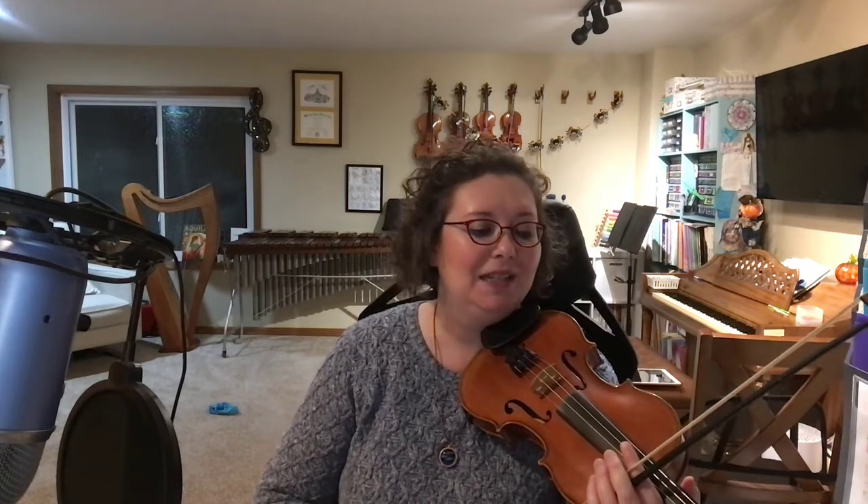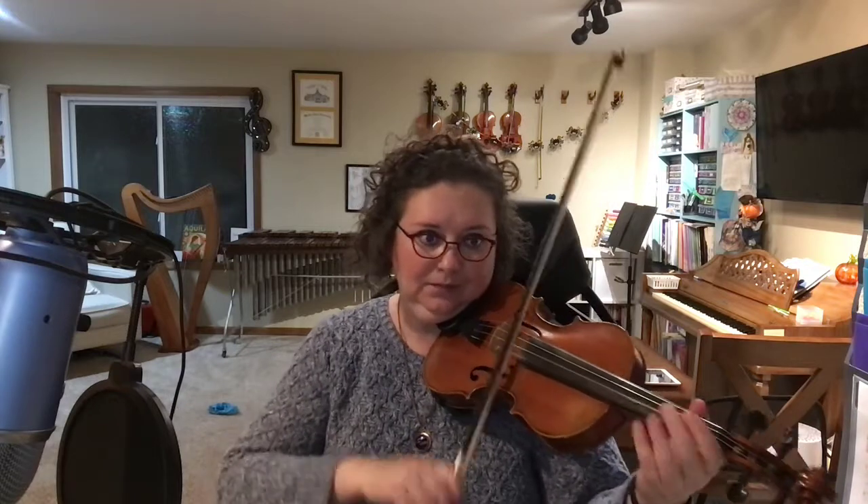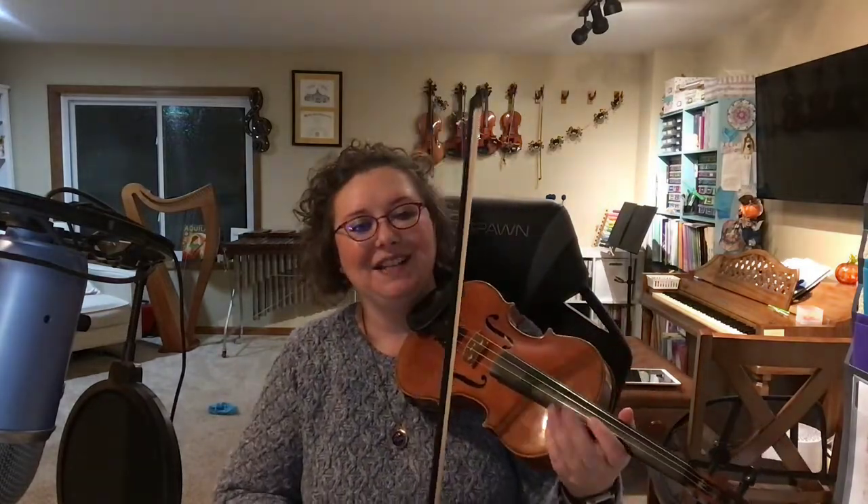Underneath measure eight, it says A-C-C-E-L, and this is an abbreviation for accelerando, which means we're going to be getting faster — like accelerating. And then in measure ten, we see C-R-E-S-C, and that is a crescendo. We're going to be getting louder. See how I was getting louder?